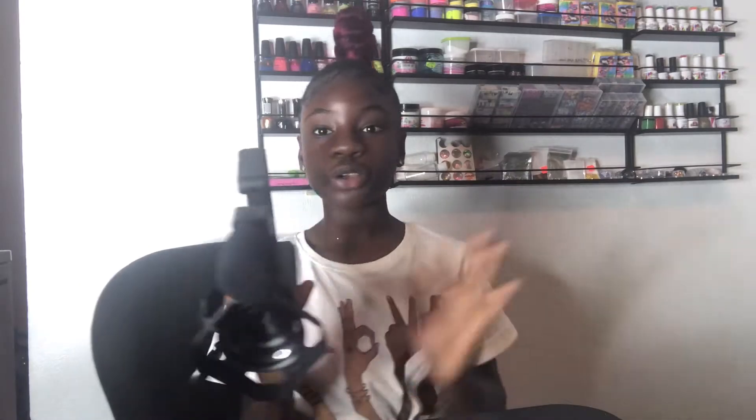Okay guys, so this is how it looks with everything on it, and now I'm about to turn it on to show you guys everything. The camera is on and this is how it looks.